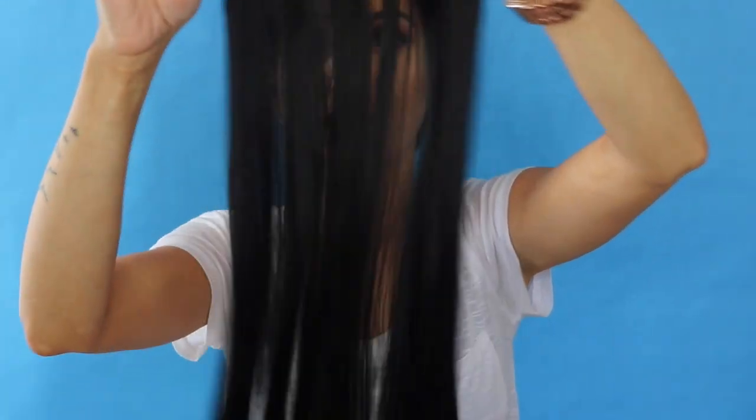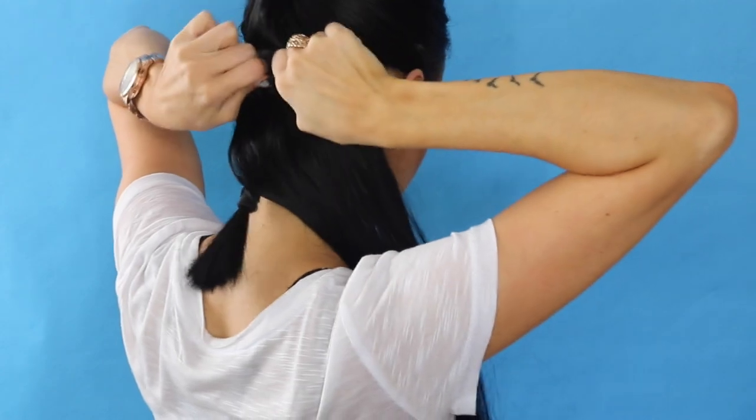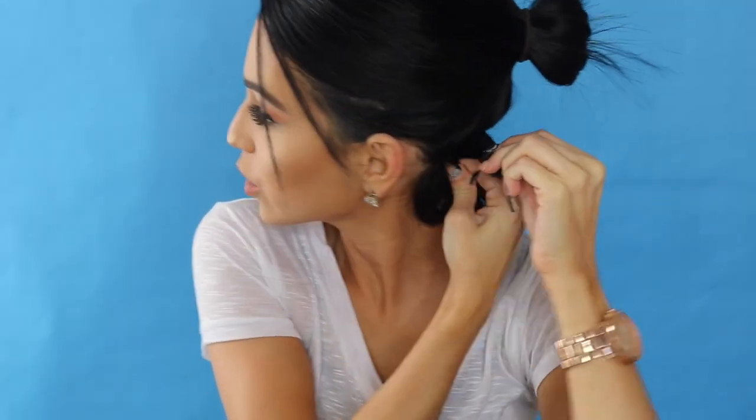So I'm going to start off with a small weft — a three-clip weft. What I like to do is start with the middle clip and apply that right in the middle. Then for the corner clips, I like to grab the corner of the hair, twist it, and apply that clip into that little twist. So I grab the corners of the hair, twist it, and make sure that it grasps on there.